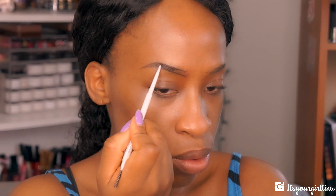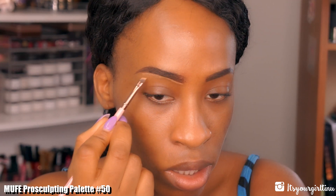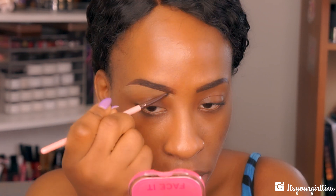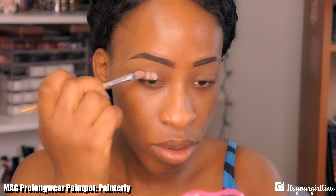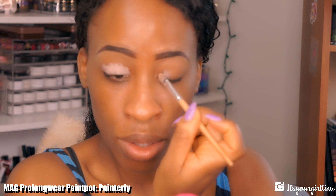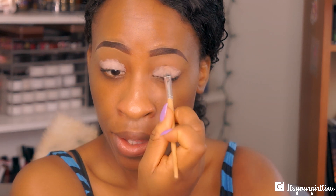I'm just going to fill my brows really lightly. Then I'm going into my Make Up For Ever Pro Sculpting Palette in number 50 — we're going to use the concealer shade to clean up the brows on the bottom and on the top. Then I'm going with my MAC Prolongwear Paintpot in Painterly, applying that on the lid with a flat synthetic brush and blending it out with my fingers.